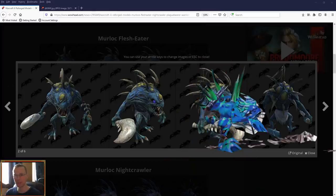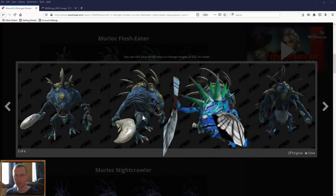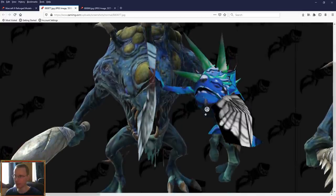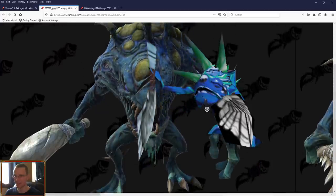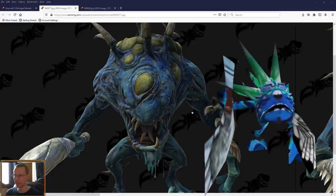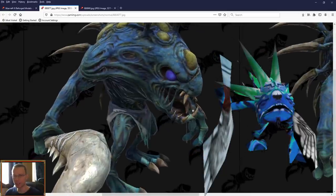Let's swap over to the Flesh Eater. He's going to look very different, because a lot of the original Warcraft 3 Murlocs are basically just reskinned models. Whereas, obviously, the Blizzard art team have taken the time to create new monstrosities, as we can see here. So you're looking at the old one on the right-hand side and the new one here. Yeah, a little different — just a little different.